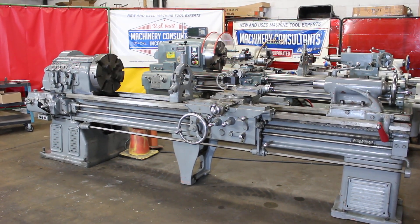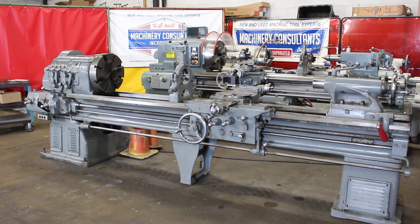Hi, this is Bill at Machinery Consultants. We'd like to thank you for your time to preview this really super nice condition Monarch 18 CBB.